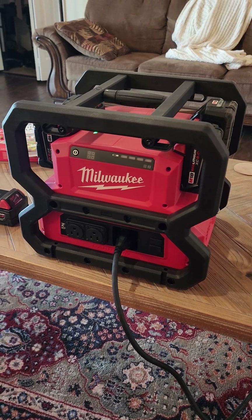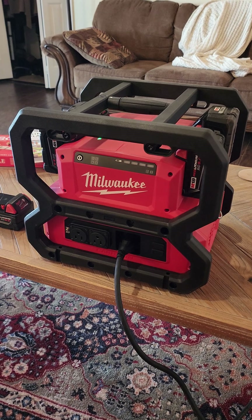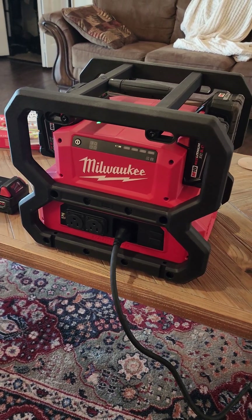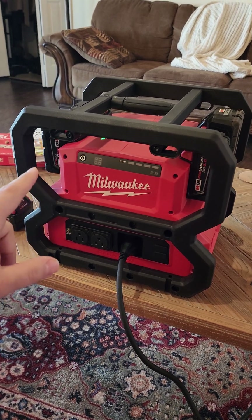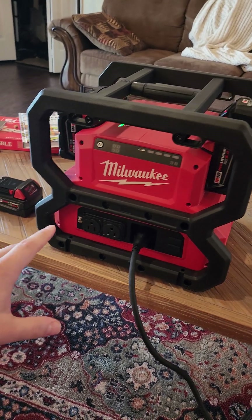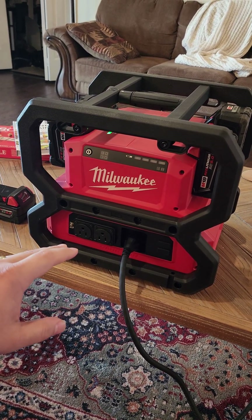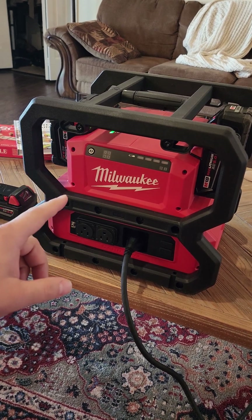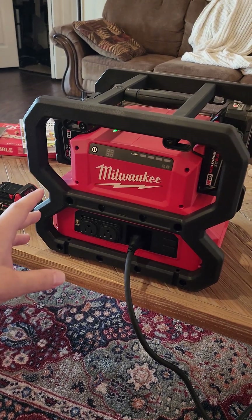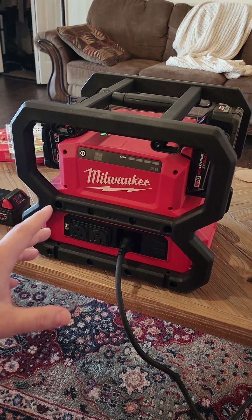It's 700 bucks. Northern Tool and Equipment here in Minnesota is the only store that actually carries this right now — I'm sure it'll be coming elsewhere. Batteries do get hot, so I do recommend the high output batteries. These are just red lithium, but I would recommend a high output battery, perhaps a 12.0, so it runs cooler. Because when I ran it with 5.0 batteries, what happened was the batteries overheated — at least with the water boiler — and it shut down because of the temperature of the battery, not because it was out of power.